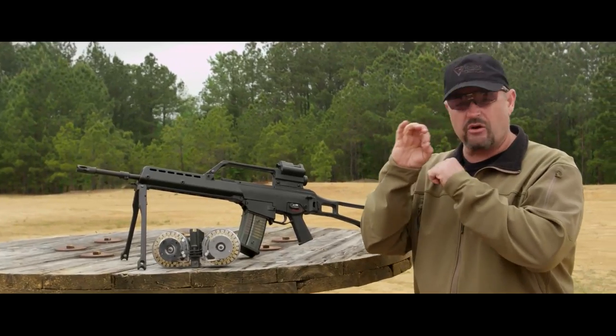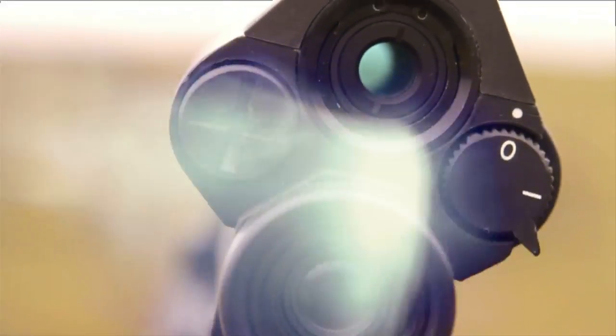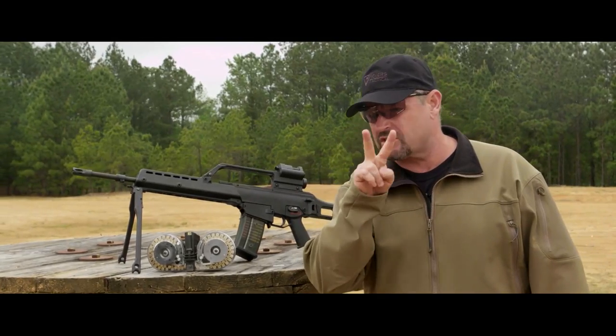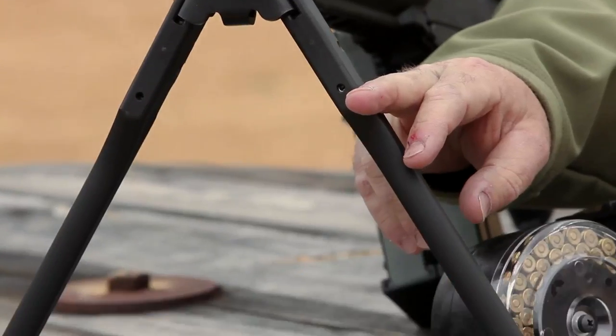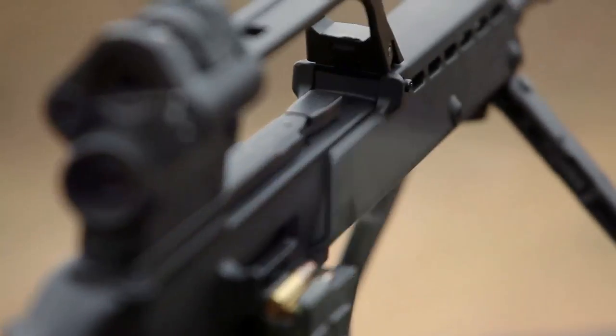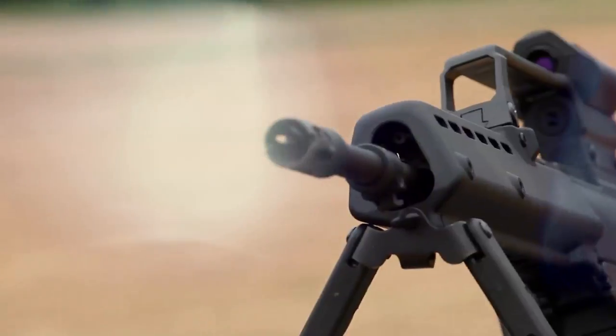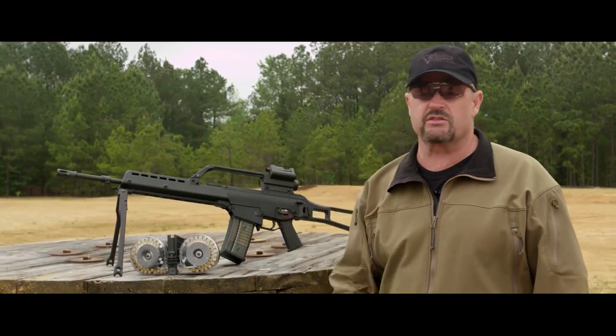One of the downsides of this piggyback optic setup is a very small field of view, so you see a lot of guys wanting to put a Picatinny rail on these and mount something like an Aimpoint or a different optic. What makes it an automatic rifle variant of the G36 is primarily two things: the handguard with the bipod, and a somewhat heavier barrel underneath the handguard. It's a little heavier than the standard G36E, which would be the full-size variant and the kissing cousin to this gun.